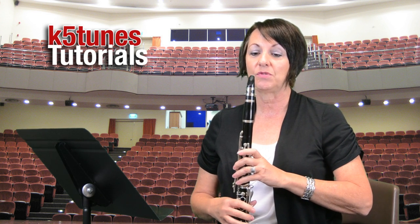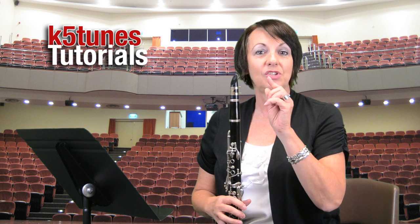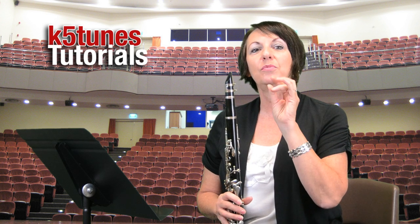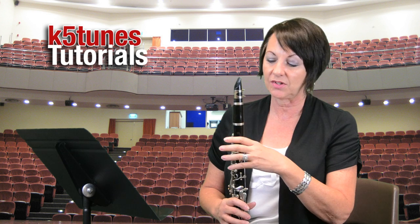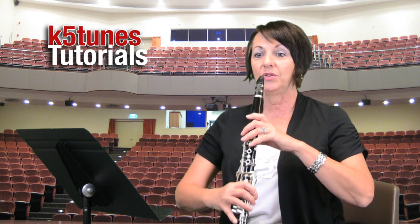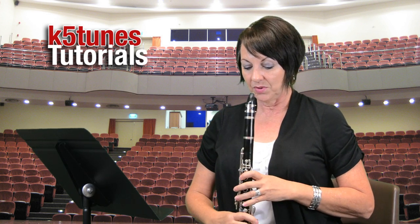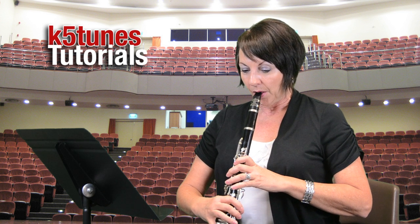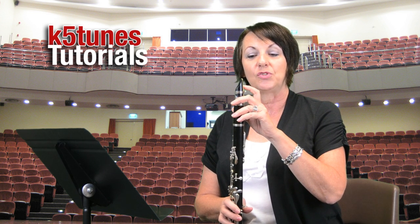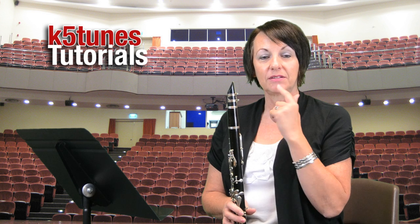Now I'm going to blow into my instrument, remember with that lip trying to aim for that pencil line. You probably noticed that my tooth kind of caught my reed — I'm glad that happened because you want to make sure that you protect your reed. If that happens to you, inspect your reed and make sure it's still okay. The instrument is between my legs and I'm not holding it way out like a trumpet, and of course not like a flute — I want to hold it pretty much straight on, maybe just out a little bit.